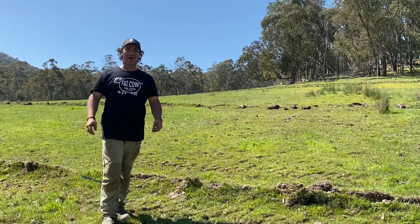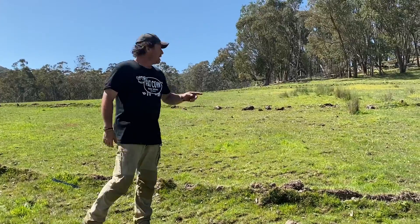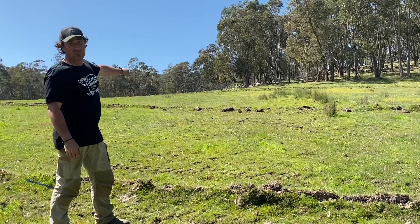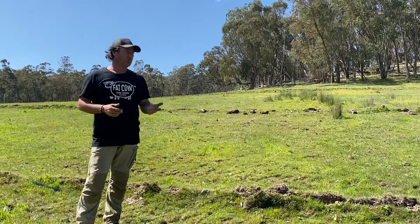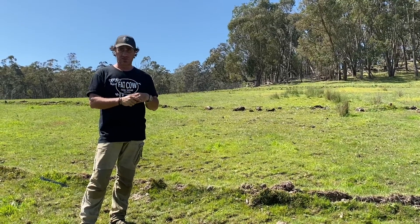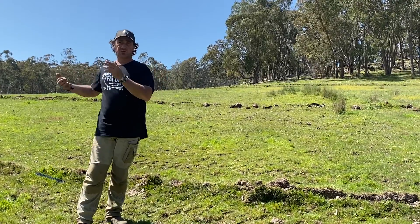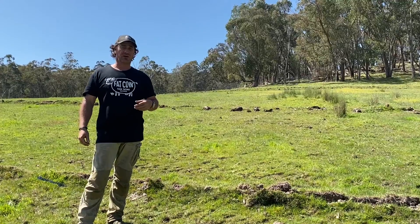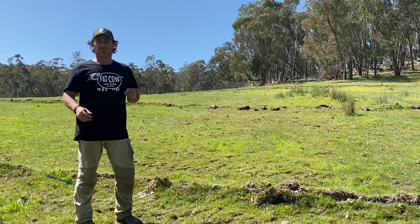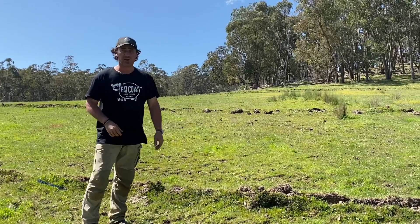Good morning and welcome to Fat Cow Farm. I've got some very exciting news. As you can see, I've got some keyline cuts running in over my left-hand shoulder. We've done these quite a while ago, probably about two or three weeks ago. We're on the eastern side of the property here at Fat Cow Farm, and I was up here looking at some of our calves and thought I'd have a look at the one above me.